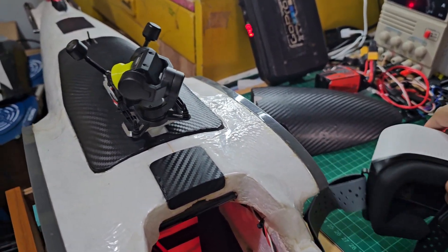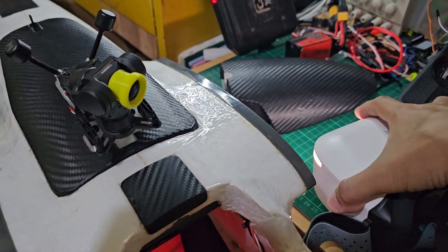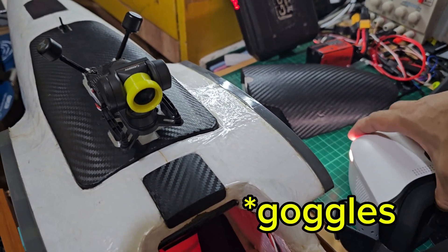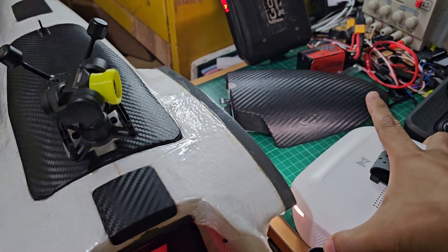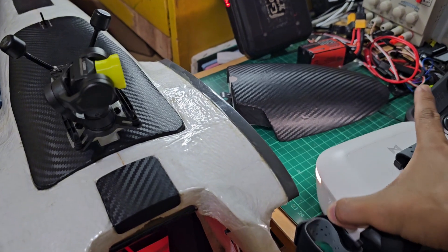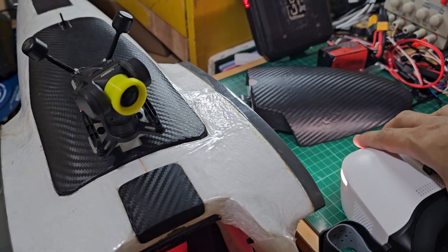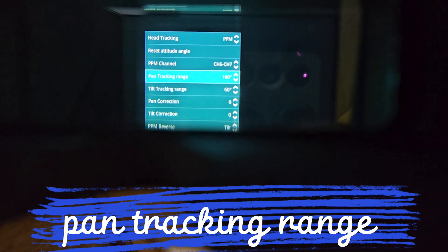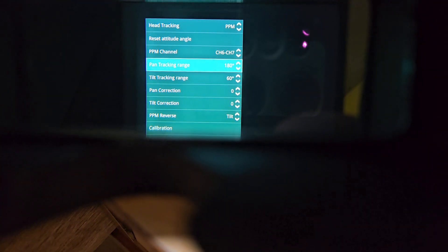With the Goggles L, one thing you can notice is that I don't need to completely turn the gimbal towards the back to see. I just need a few degrees of movement. This can be adjusted through the PPM settings — currently it is on a 180-degree pan tracking range. Let's try it.